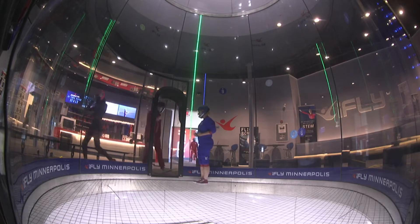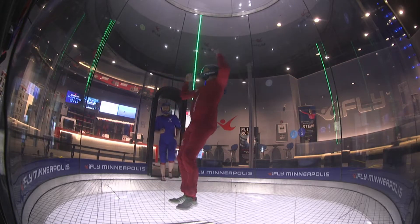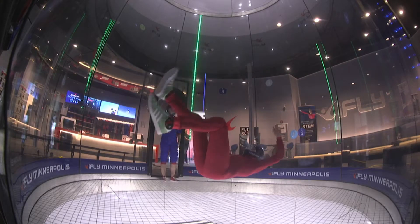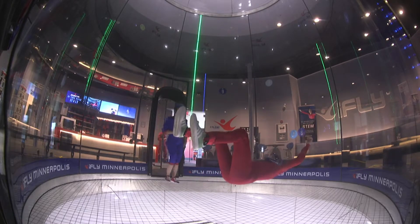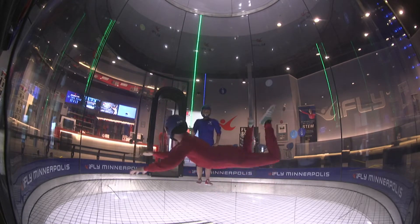Alright guys, you said you wanted to see me practicing some stuff in the wind tunnel. Here's me trying to do some layouts. I was working on this before I got onto my furlough, so as I came back I wanted to get going on it again, knock some of the rust off. Didn't do so great the first time — going up too low, knocking the feet on the net.